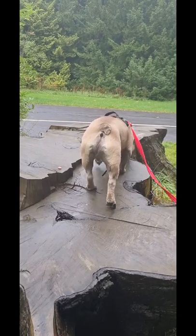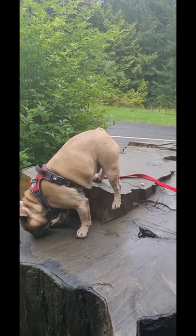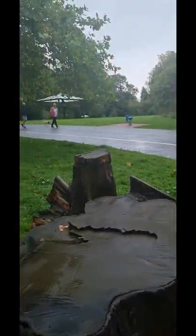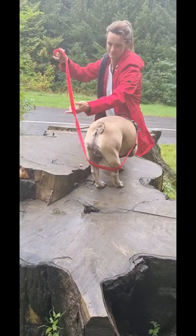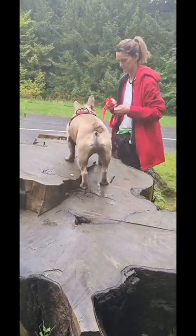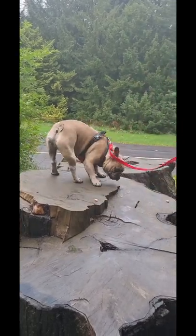Now keep putting the treats down, because as the wee fella walks past — I want him to be able to see this dog coming down and continue to do this. Keep the lead in the back of your wrist and just keep putting those treats down. Lovely.